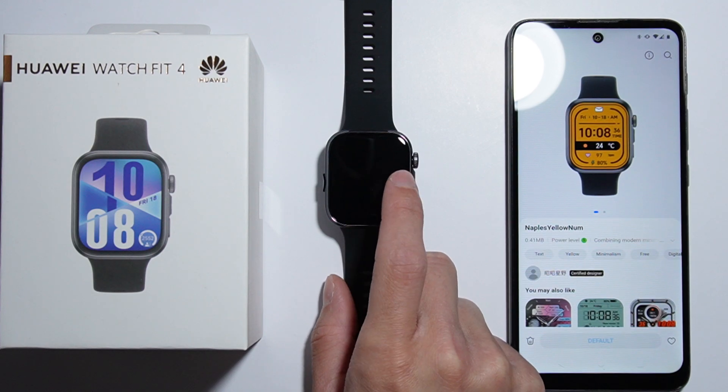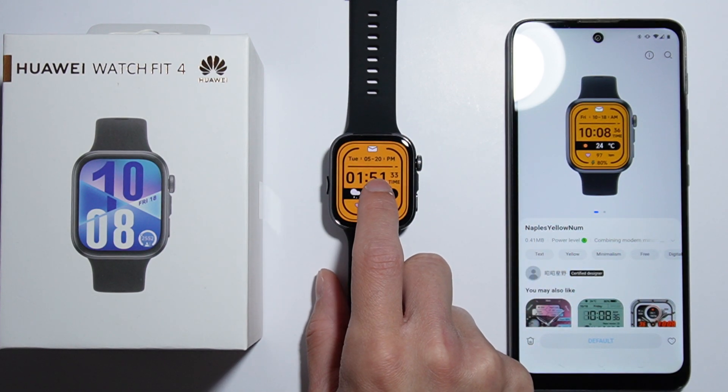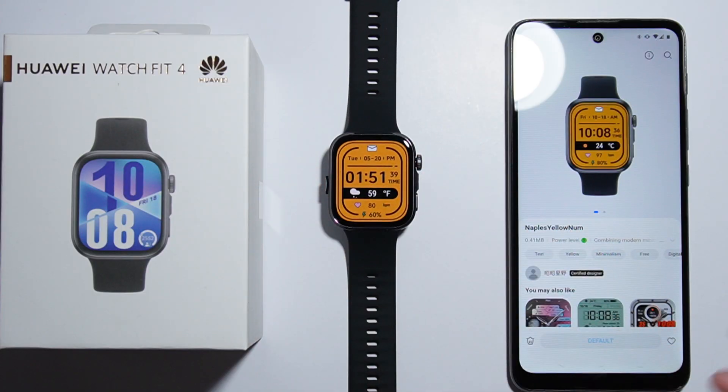And you can additionally change it — if you have some more watch faces downloaded, you can press and hold on your watch face, and you will find watch faces right here in this menu, which I have previously installed.